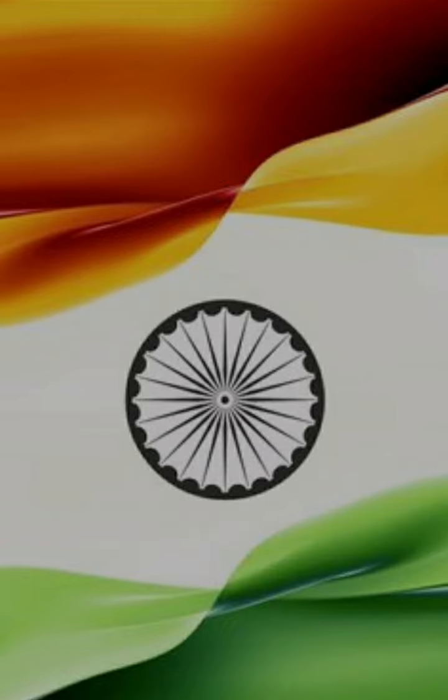The modern flag of the Republic of India has three colors which are placed horizontally. At the top is saffron, which signifies sacrifice and patriotism. In the middle is white, which stands for truth in word and action and purity in our thoughts.